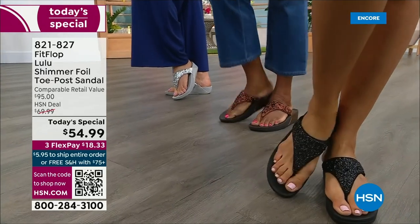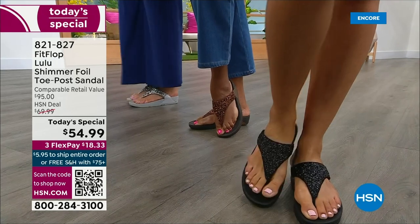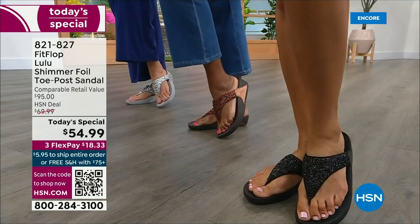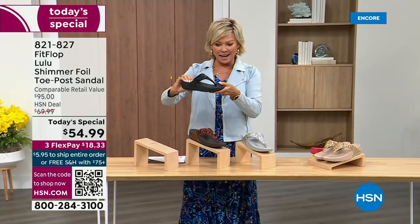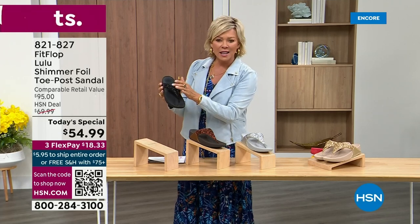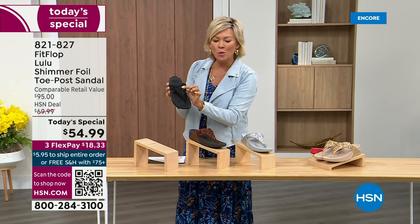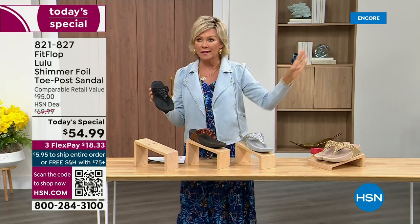Take a look at the colors. There's black, there's bronze, there's silver, and there's gold. They're also unique because each one of the bottoms — which are one and a half inches — have a different color. Here's your black, and again the Lulu done with this beautiful shimmer foiling. This is something that is so pretty, but it's not over the top.